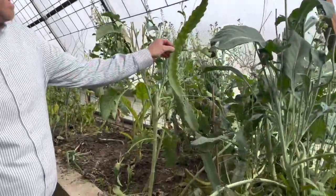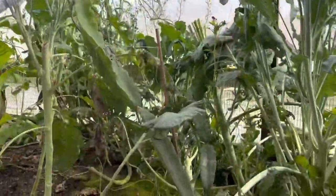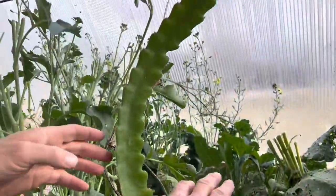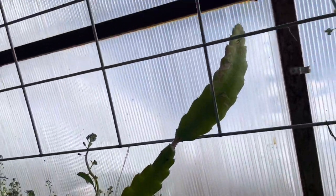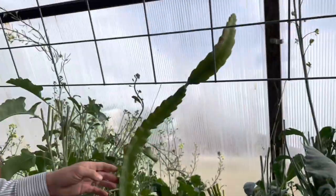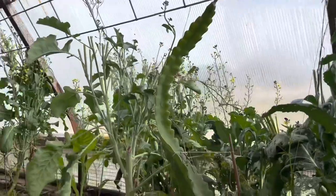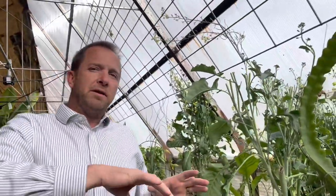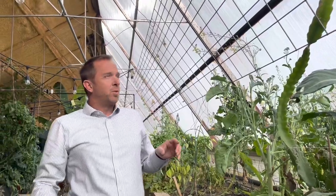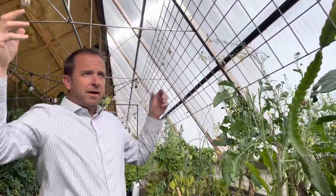Dragon fruit! We have three different dragon fruits in the greenhouse. This one right by the window has done phenomenally—it was about three feet tall and has almost doubled in length. The dragon fruit is another thing we feel is important for that plant canopy we're trying to build, so we want it up in the air as well.